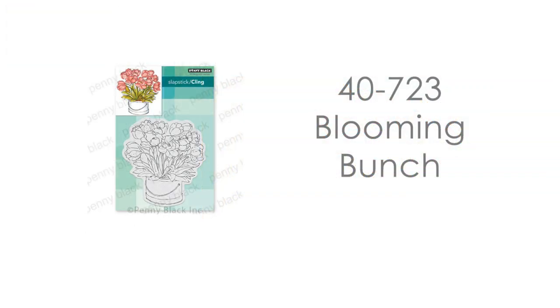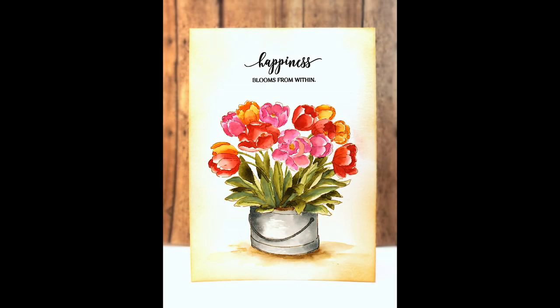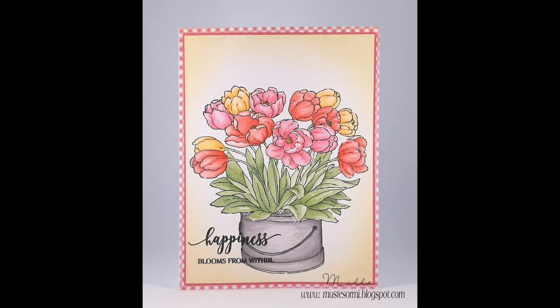This is such a really fun stamp to work with — I've done several cards with it in several different color combinations, and today's card might be one of my favorites. Here's a look at the card we'll be creating. It's a large 5x7 card, but you could certainly use this stamp on a standard A2 size card as well.